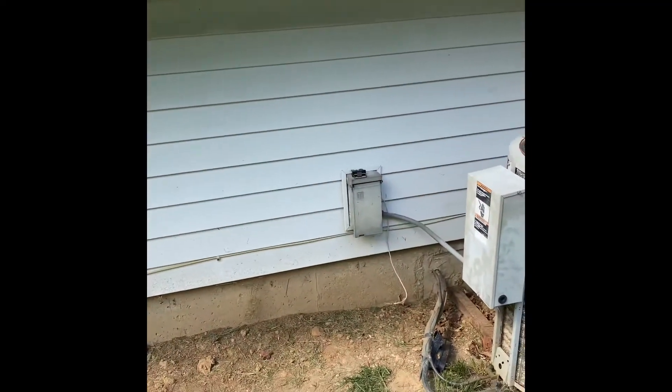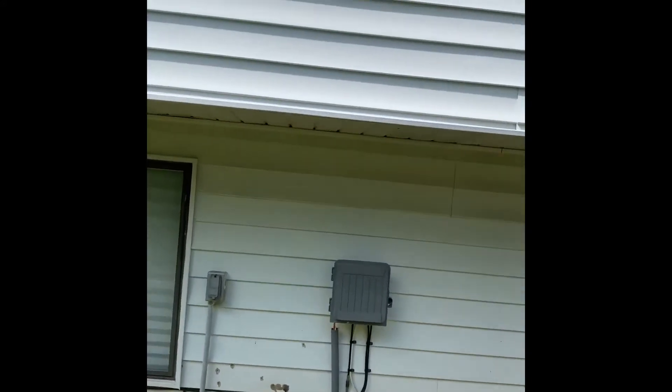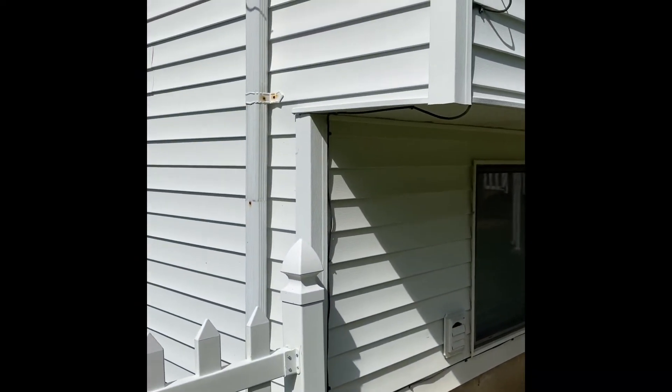New disconnect box and electrical whip. Line sets will get replaced and we'll flush and pressure test everything. The flue pipe, if we run it out on this side, we're going to have to extend it. Let's see if there's a way we can bring it out on this side of the house in the corner and we can do a flush mount kit right there.